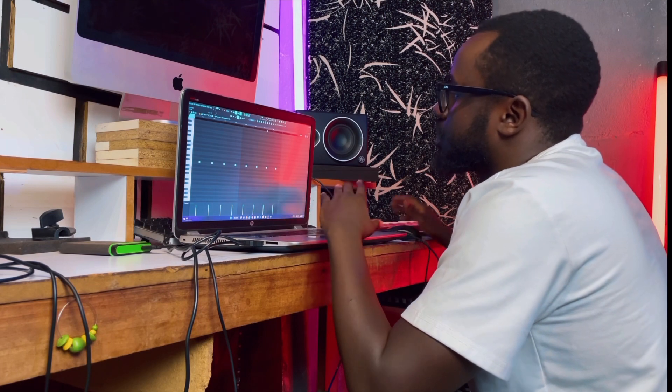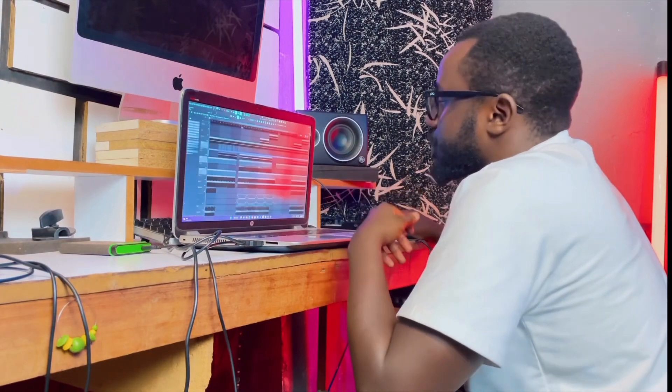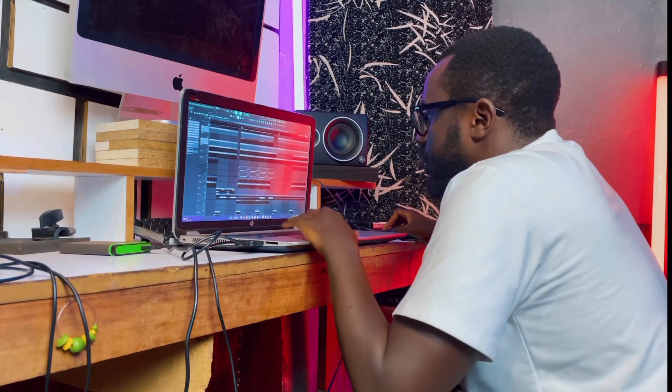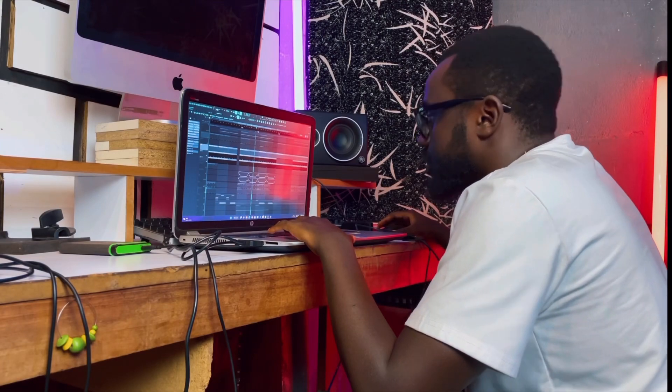This snare comes in during the hook to give it a little bit more energy, because the song is so mellow. For dynamic purposes I decided to put in this snare, and this was actually added during post-production. Let me play all the percussions for you.